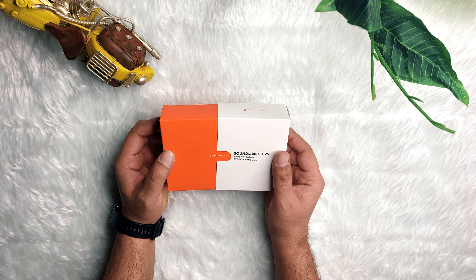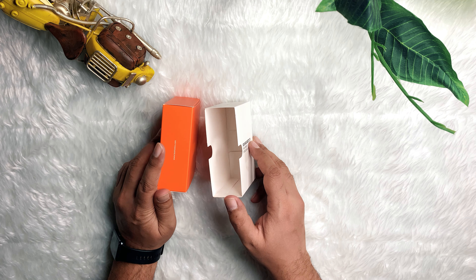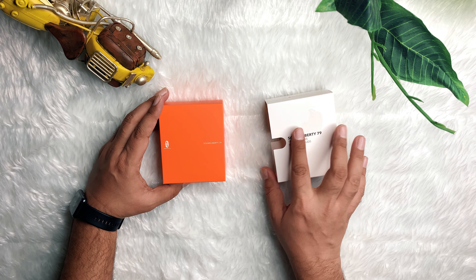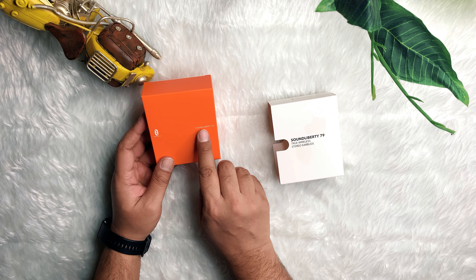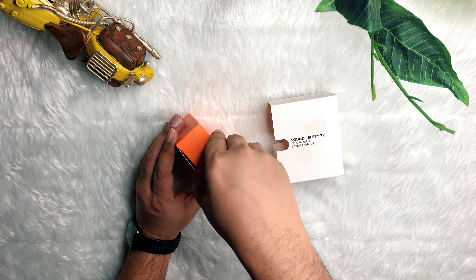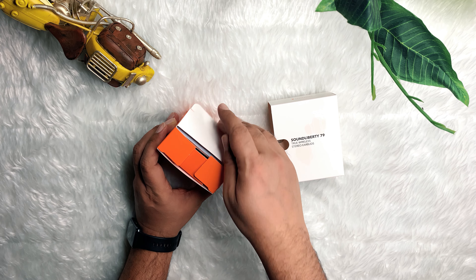Let's open the box — I love the orange box, it's a very bright color which looks wonderful. The box is plain orange and only the Troitronics logo and website link are written on it. Let's open the orange box and get them out.